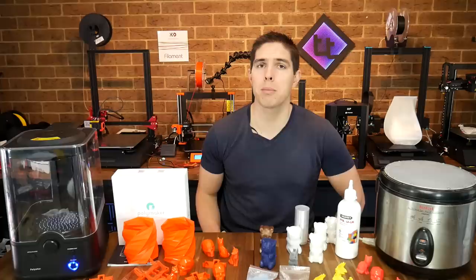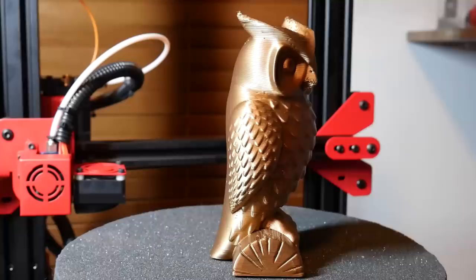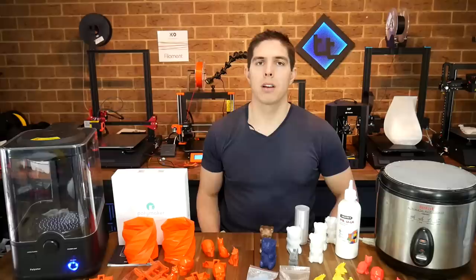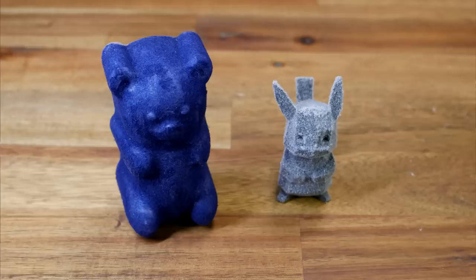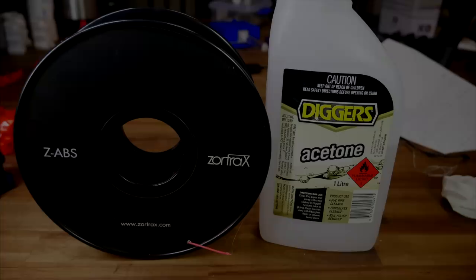Confession time: I hate sanding. I'm just not patient enough, and that's why CNC and 3D printing in particular appeals to me so much, because there's so little I have to do with my hands after the part comes off the machine. With 3D printing however, the layer lines and the texture that creates is definitely an acquired taste. For purely functional parts it doesn't make any difference at all, but for all of those cosmetic prints, this video contains several techniques to de-string, gloss, and even fur your 3D prints using post-processing techniques.